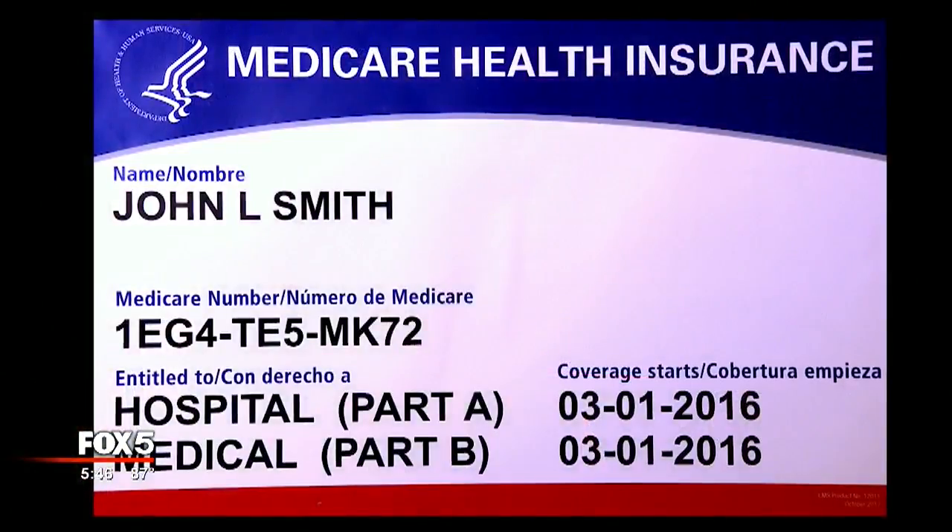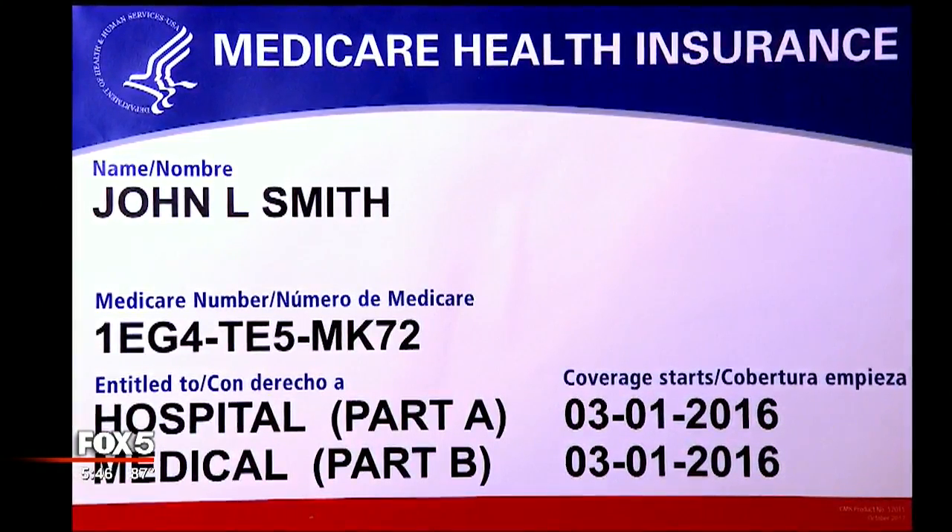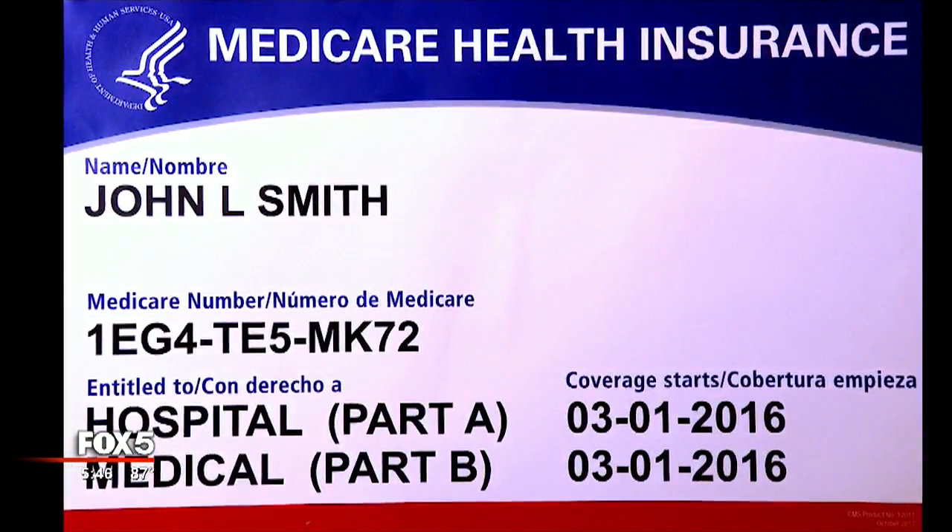What we normally tell our beneficiaries and people with Medicare is: when you get this new card, start using it immediately. Dr. Renard Murray, Consortium Administrator for the Centers for Medicare and Medicaid Services, says the new Medicare cards look similar to the old ones, but they no longer include your Social Security number or your signature.